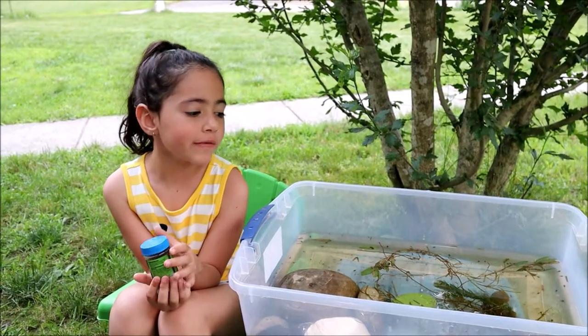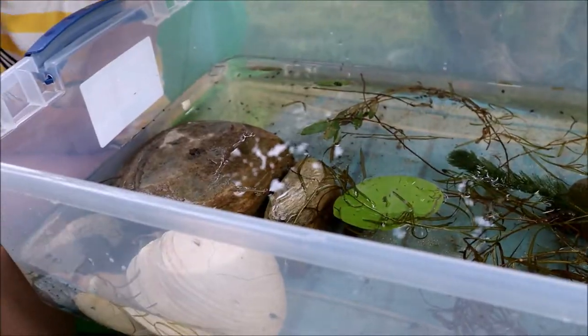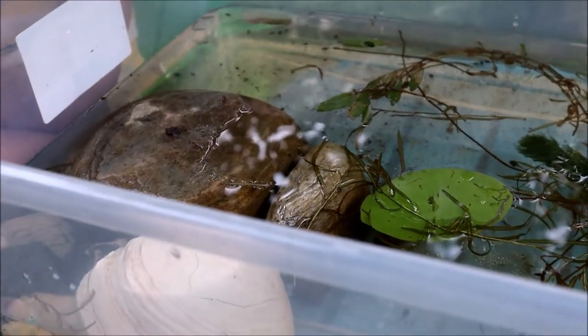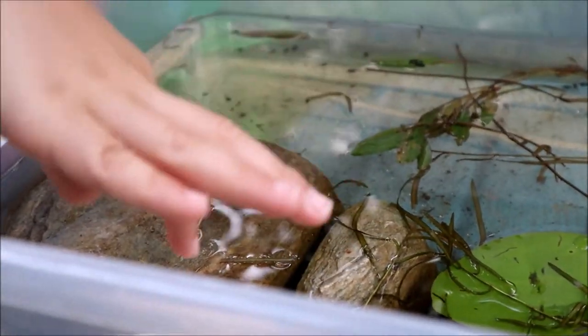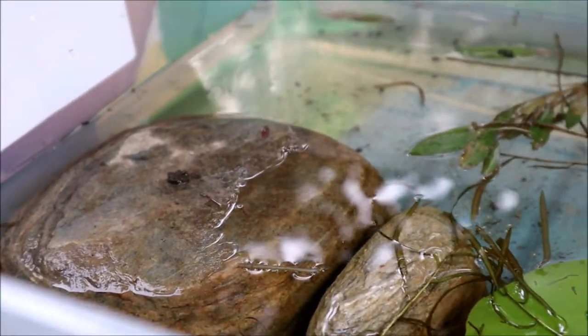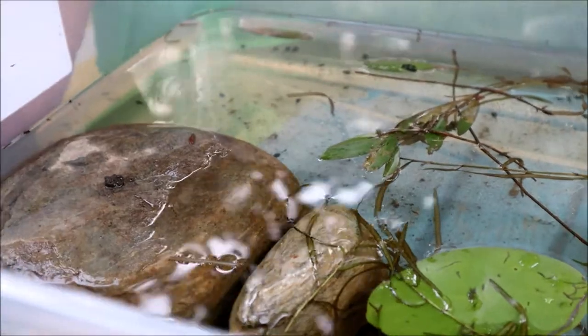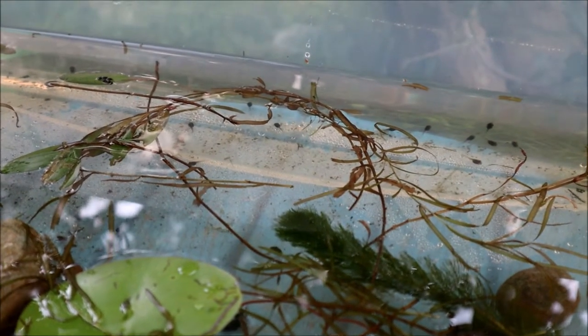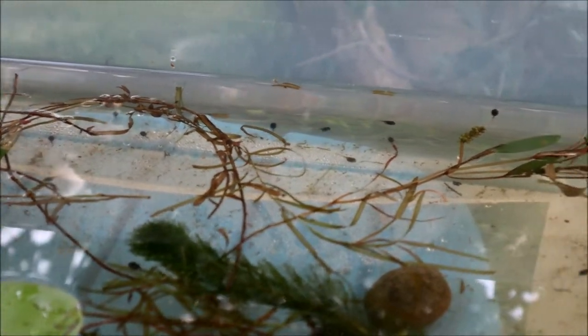We moved these tadpoles into a much bigger tank. We put some stepping stones so that when they transform into real grown-up frogs, they could hop onto these rocks right here and then hop out. When they're adult frogs, they develop lungs and they breathe like us.